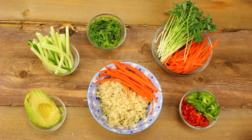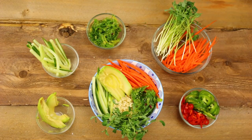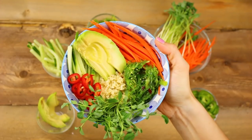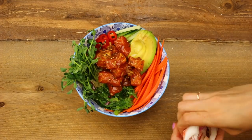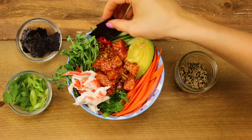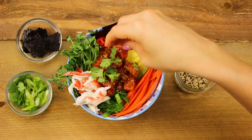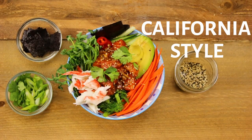I then added carrots, cucumber, avocado, seaweed salad, pea shoots, and red chilies. Add a scoop of your marinated salmon and some imitation crab. I'm going to garnish it with some roasted seaweed, cilantro, and sesame seeds. And there you have it, a California-style poke bowl.